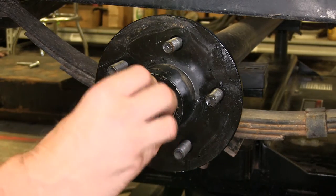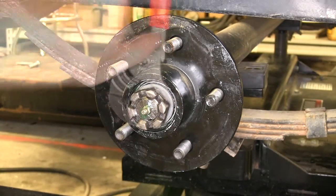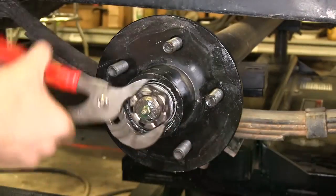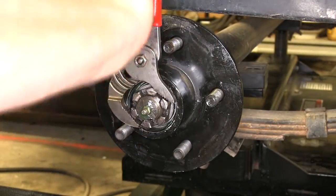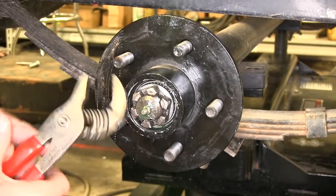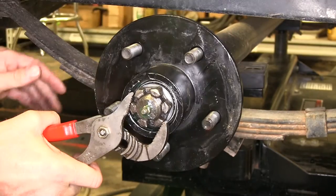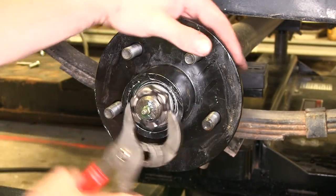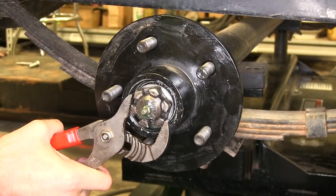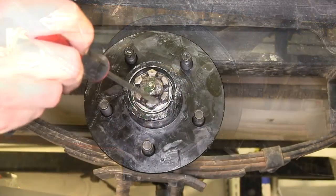Then we'll install the castle nut and go ahead and tighten it down. We'll run our castle nut on until it stops, then back it off just a little bit, and we'll select one of the tangs to bend down.